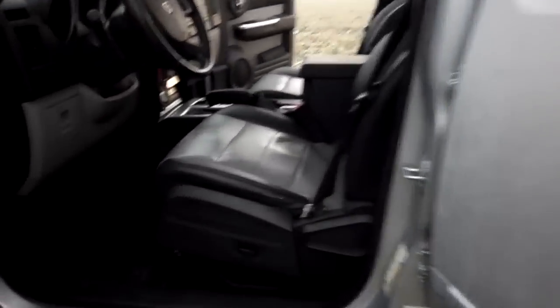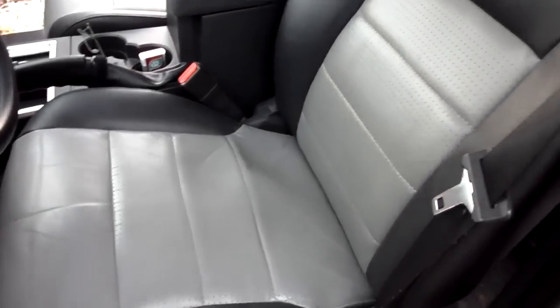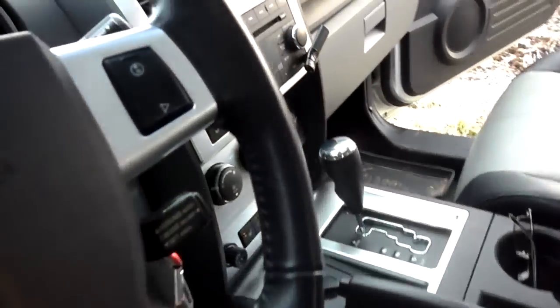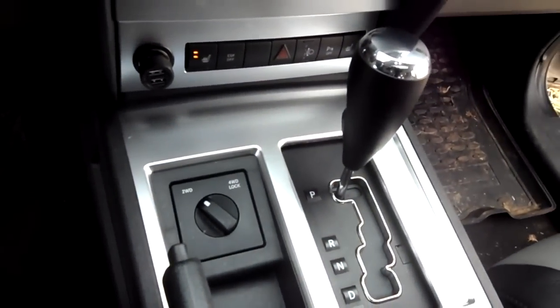I've opened all the doors just to give a better view. Leather seats, all leather interior. Got heated seats, heated mirrors — probably the same standard thing you have on the American Nitros. And it's automatic, with the part-time four-wheel drive.